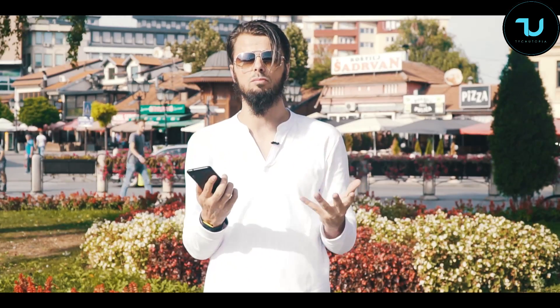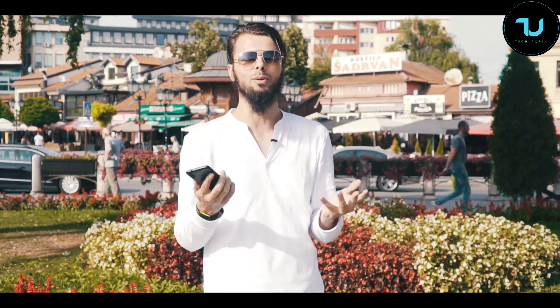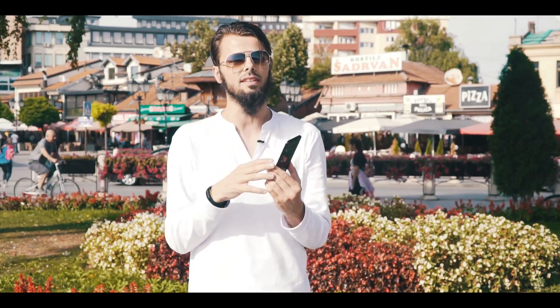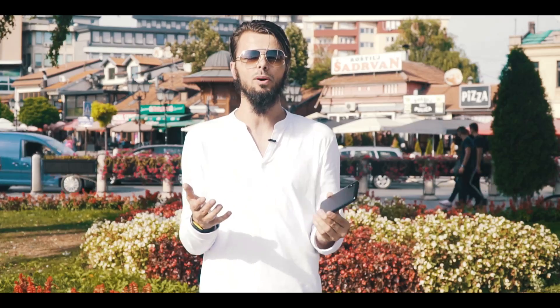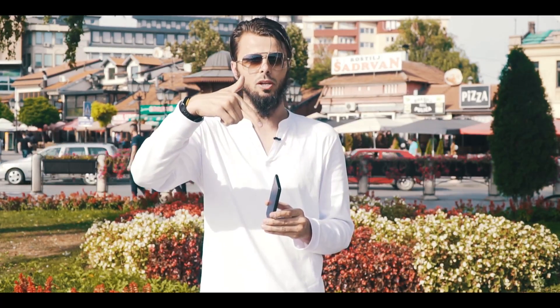Let's begin. A lot of you will probably ask where I am right now — I don't live here, I'm just visiting for reviews. I love to go outdoors and do reviews in different places. This is Novi Pazar, it's in Serbia, so please make sure to visit it one day if you're going to be in Serbia or Bosnia. Let's begin with the in-depth review — the buying links will be below.